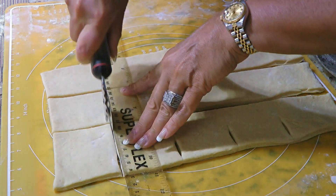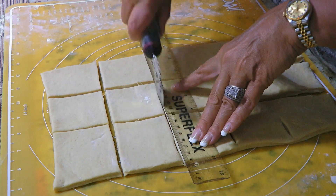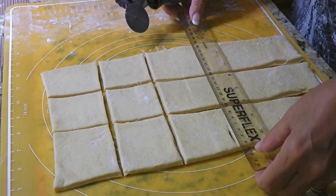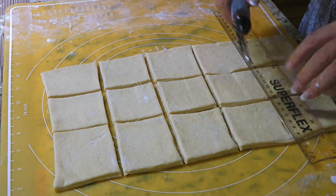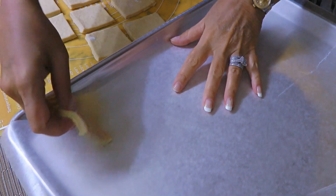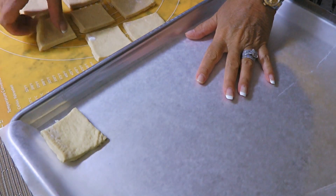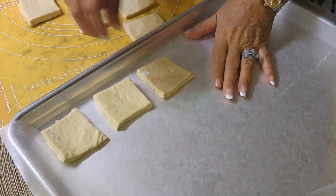Now we'll cut the dough into 2½ inch squares. I prefer using a pastry cutter while others might use a bench scraper, pizza cutter or even a knife – your choice. Place the squares on a baking sheet lined with parchment paper and set aside while we're working with the others.